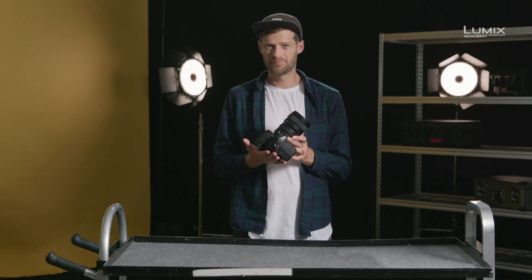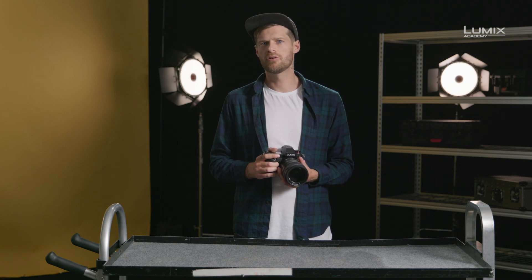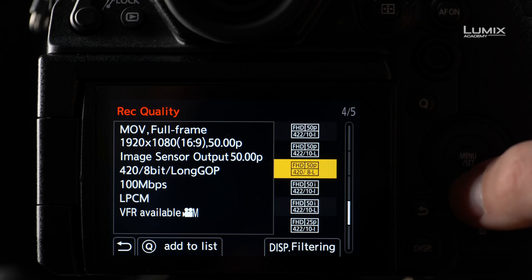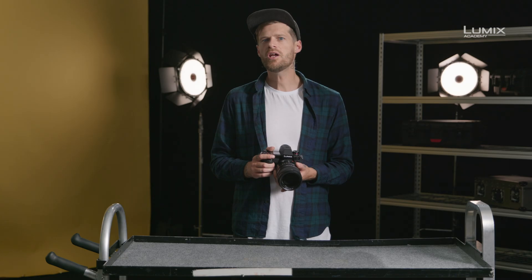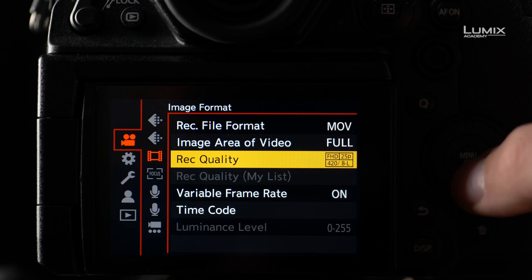The S1H currently has two modes of high frame rates: the VFR mode and the HFR mode. The VFR mode, or variable frame rate, automatically conforms high frame rates into slow motion, with no audio or autofocus available. The VFR mode is accessed by selecting a record quality mode that indicates VFR is available, such as full HD 8-bit 25 frames per second. The frame rate of the recording mode you select will determine how the footage is conformed.